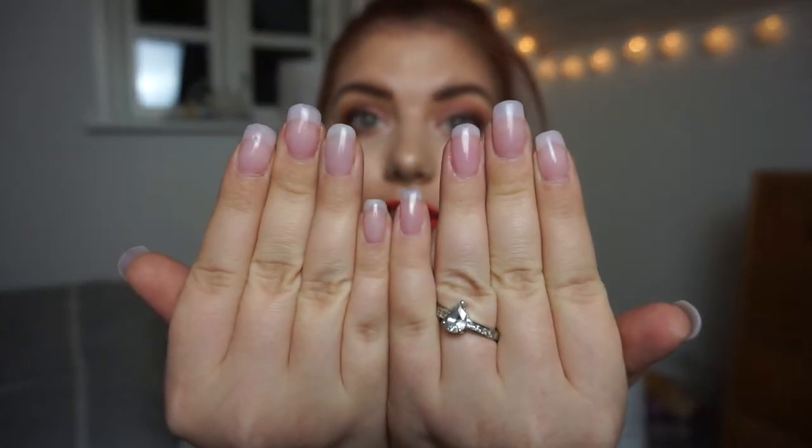Hi guys and welcome back to my channel. Today we are going to do a project pan finale, and this is my project polish that I have done all year. I'm going to do a finale for one reason and one reason only: I really want to keep using my polishes but it just doesn't make sense. I paint my toes but I don't do it enough to make progress because I got my nails done.